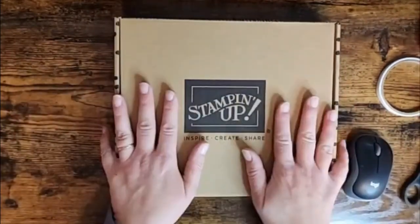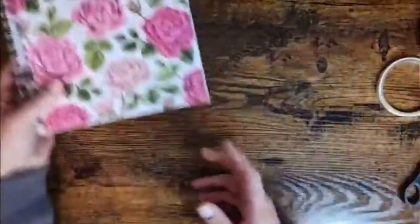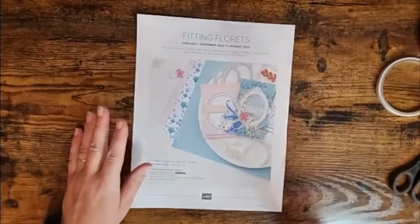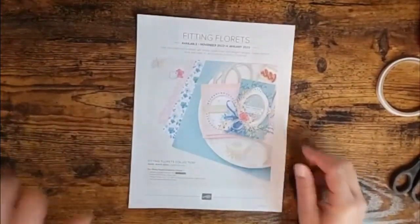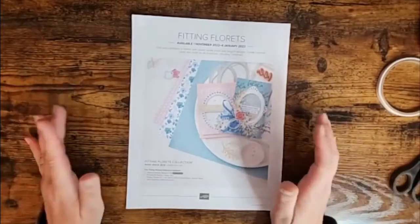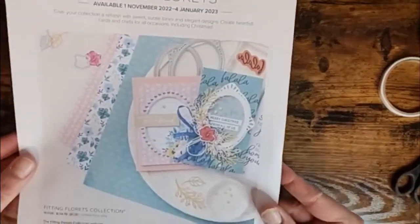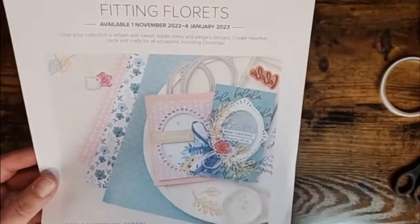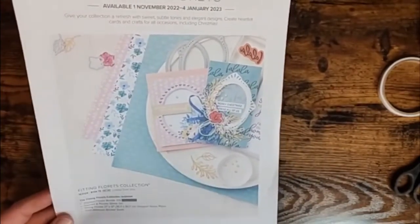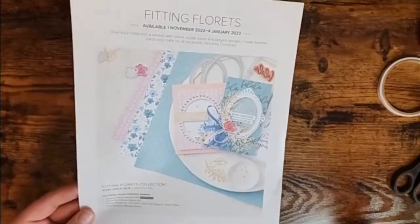Before we get to the kit, while we were talking about the starter kit I want to share the brand new pre-release product — this is the Fitting Florets. Hello Bev and Alana, welcome! Fitting Florets is a collection that is absolutely stunningly gorgeous, I can't say enough about it. It is available to customers starting November 1st through January 4th. It's so pretty and I've been posting it on my emails, my blog, and Facebook. You can get this entire collection starting November 1st as a customer for $134.75.